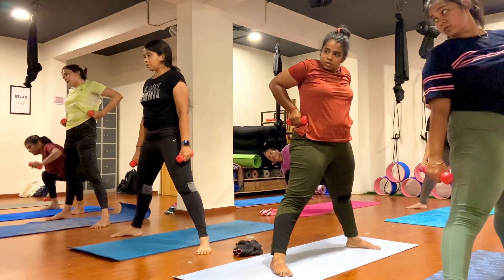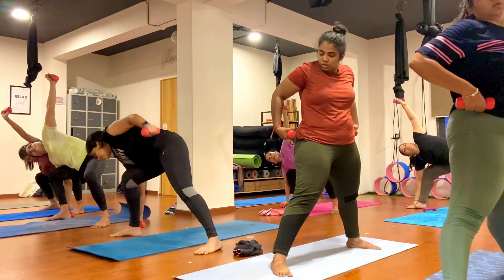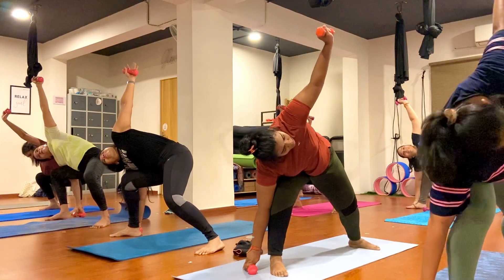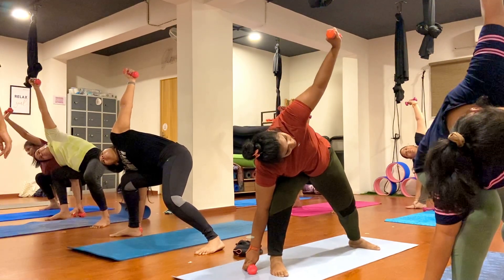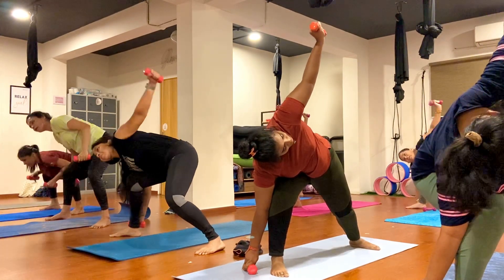Keep your right palm outside of your right foot, left hand towards the ceiling. Maintain your balance and hold here, keep breathing, inhale, exhale. One, two, three, four, five, six, seven, eight, nine, ten.